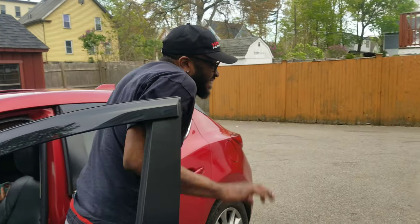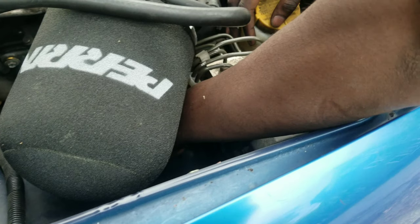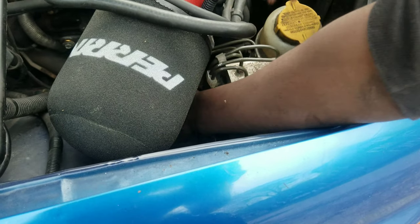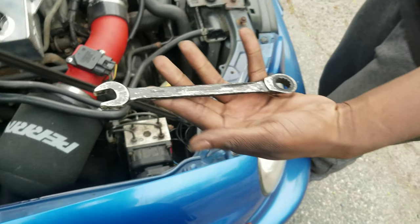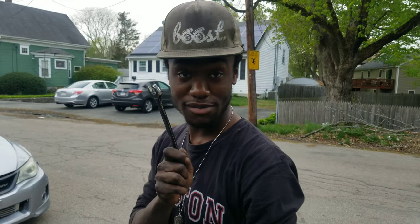I definitely left a 14 millimeter wrench in here. I don't even remember putting it in there and we didn't even use it — but I'm glad we found that because I was gonna stress.